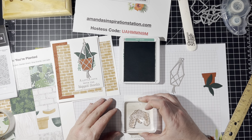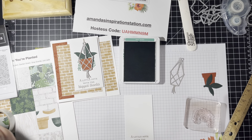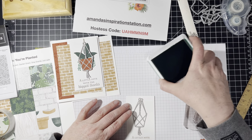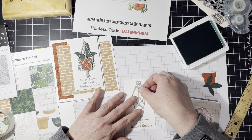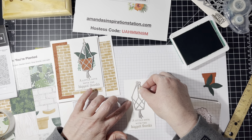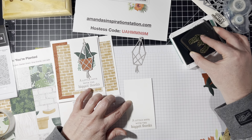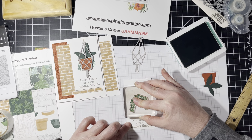So we want to stamp this greenery right here on this piece of cardstock. I want to still make sure that I am leaving enough space for it to fit underneath here. So I'm going to just kind of place this like this, keep my finger there — I'm kind of just really guessing — and I'm just going to stamp that right there.